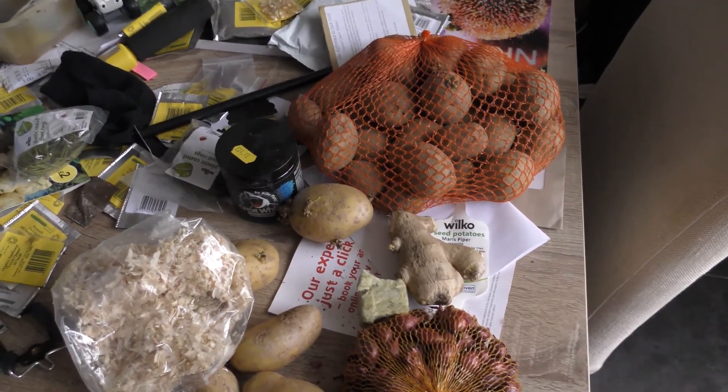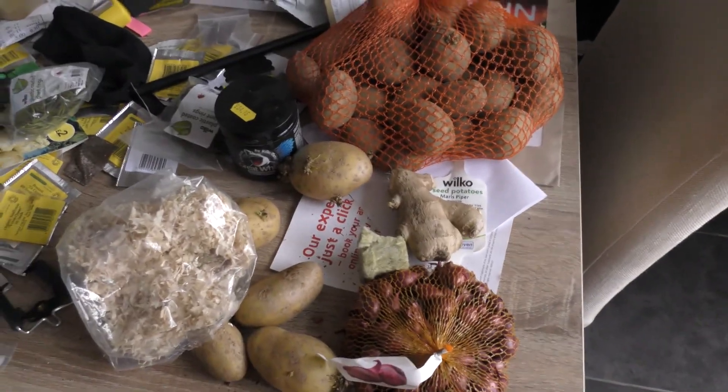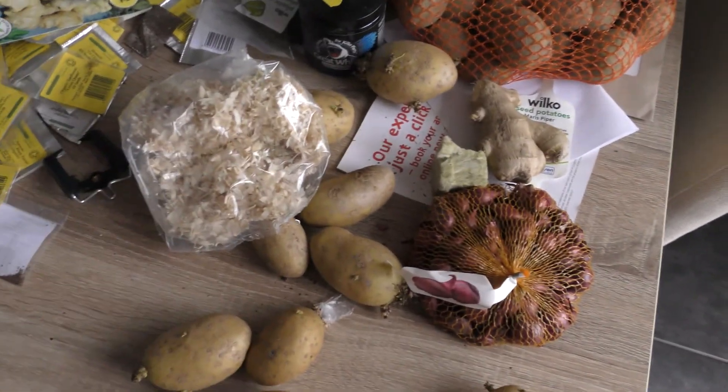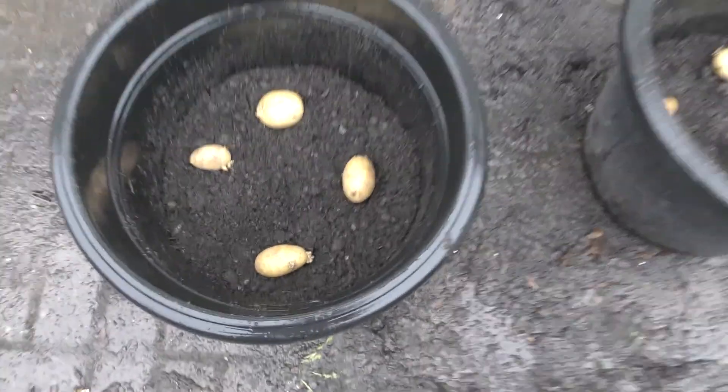I don't really want to take the camera out in the rain. I've got a little tripod and a cover for it, but it's brand new and cost me a lot of money, so I'm just going to hold off for a minute. I'll be back soon once I've got these planted in and I'll give you a quick update.